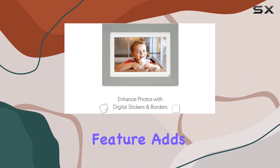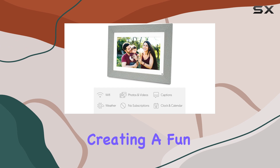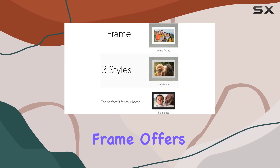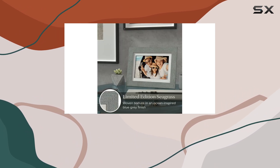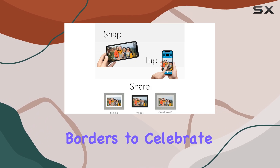The auto effects feature adds seasonal and holiday-themed borders and stickers to your photos, creating a fun and festive atmosphere. This digital photo frame offers a unique and personalized experience — you can add your birthday, and the frame will display special stickers and borders to celebrate your special day.